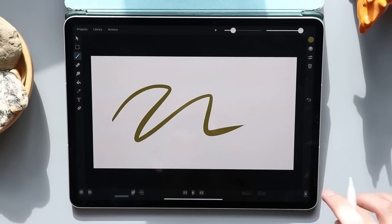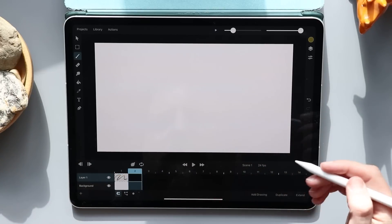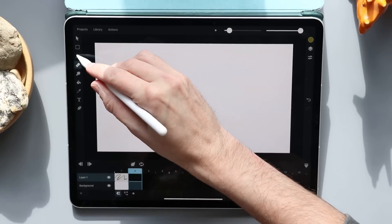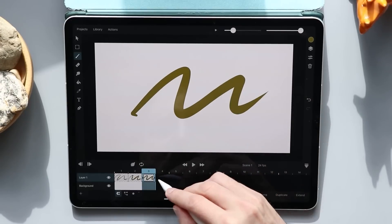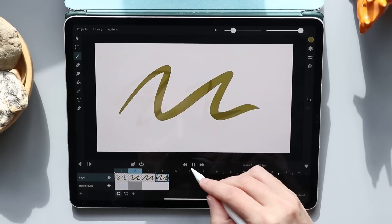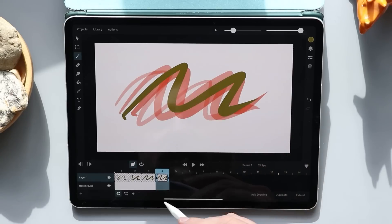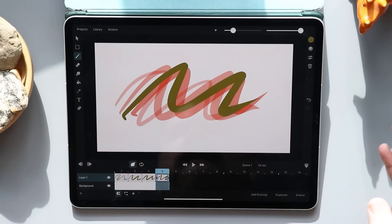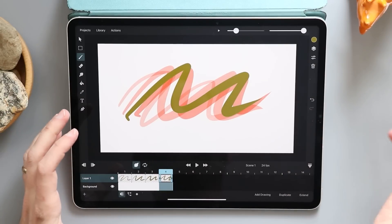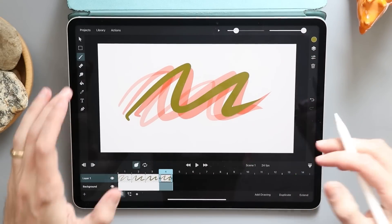Down here along the bottom I can pull this up, and this is basically our timeline. This works like a frame-by-frame animation tool. I could come in here with my pencil and draw in different things, then hit play and it's just going to play my frame-by-frame animation. There's things like onion skinning and the types of things you would expect in any frame-by-frame animation tool. For the most part I find myself drawing in something like Procreate and then pulling all my imagery over.